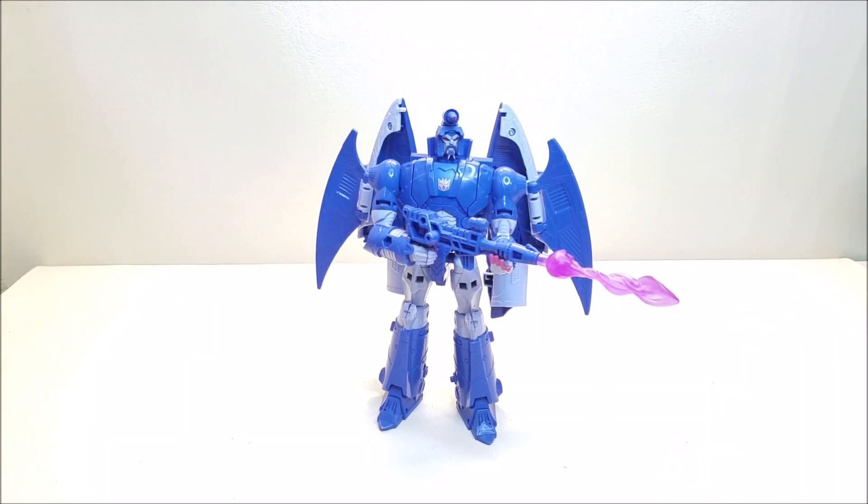I think that about covers the Studio Series 86 Voyager Class Scourge. What did you think of this figure? Let me know down in the comments, give me some thumbs up, subscribe and hit that bell icon so you're notified when I upload a new video. I've got a donate button — if you want to hit that I'd certainly appreciate it. Please share with your friends if you like what you see, and I'll talk to you next time.